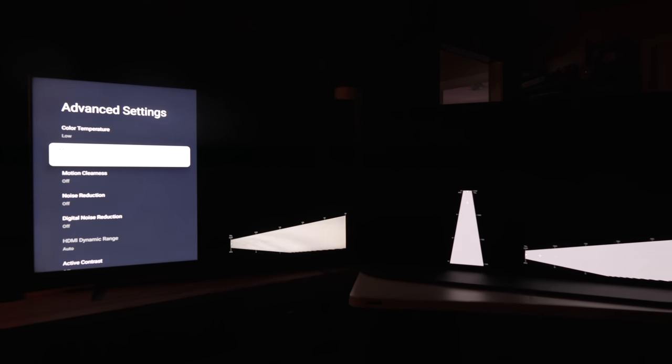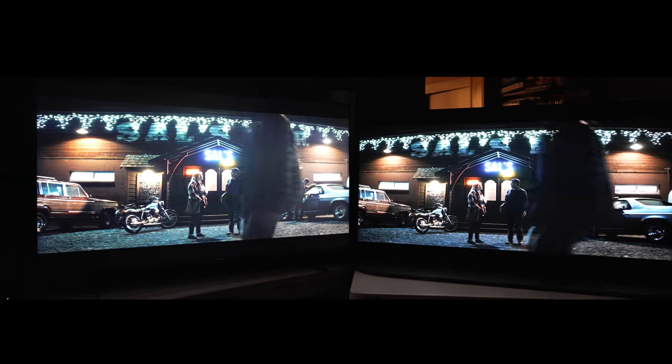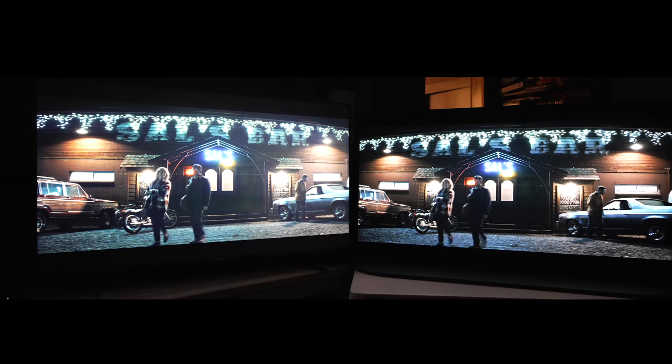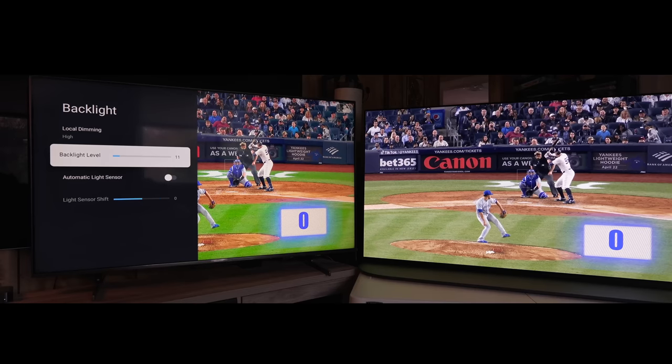When it comes to black bars, haloing, blooming, and dark scenes, this is like a worst-case scenario here. You can see the black bar on the top does raise a bit. It's not terrible, not the best, but it is very good — especially compared to Sony, which lets the black bars raise a lot.